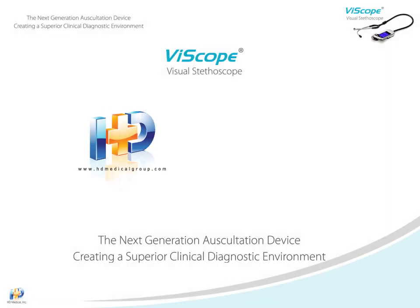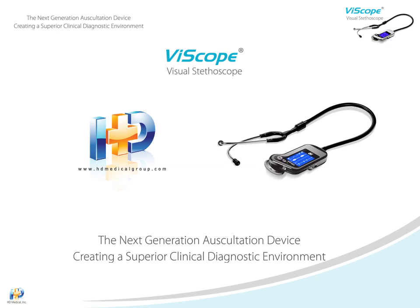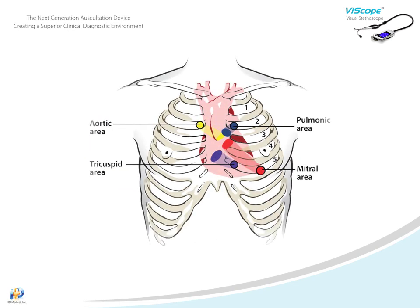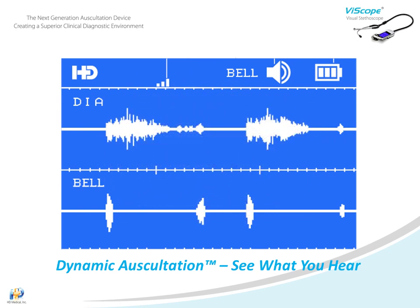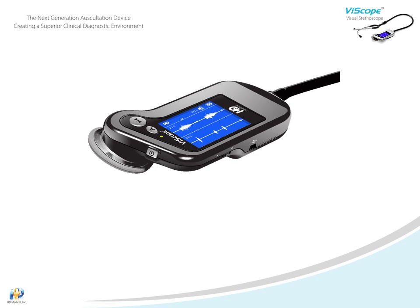HD Medical is pleased to introduce the revolutionary Viascope Visual Stethoscope. HD Medical has taken auscultation into the 21st century with the Viascope. No longer are you confined to listening only — now you will experience dynamic auscultation and see your patient's heartbeats in real-time visual waveforms, delivering high-definition sound quality coupled with the ability to see heart and pulmonary sounds. Let's take a closer look at this stethoscope and its controls.